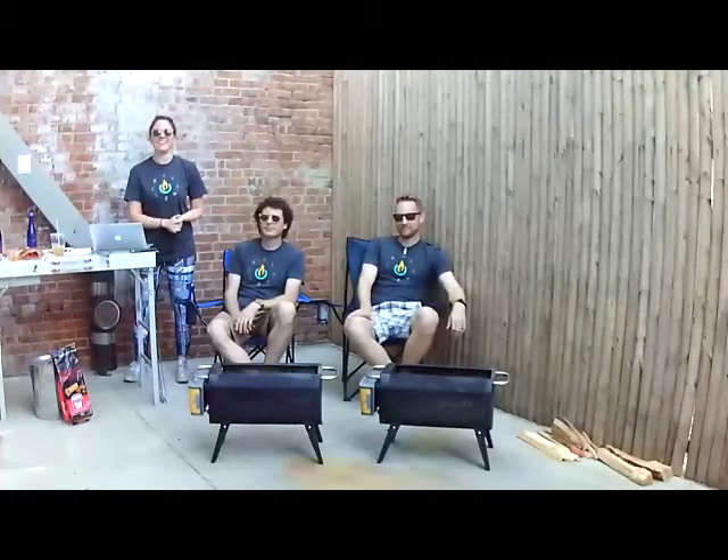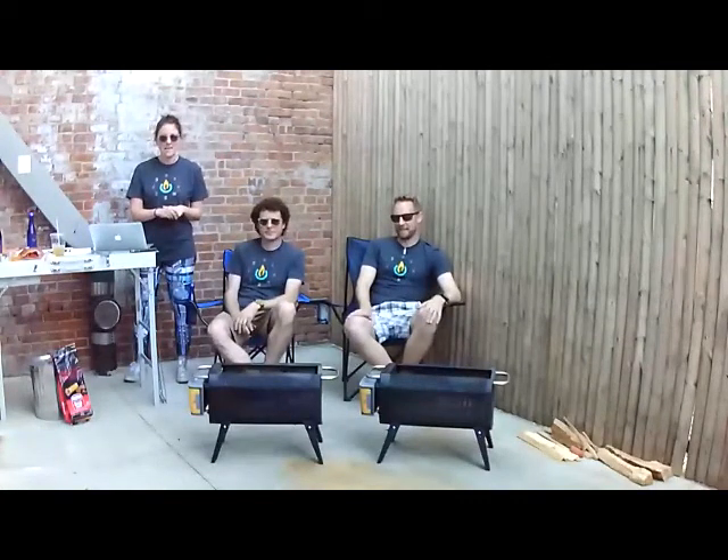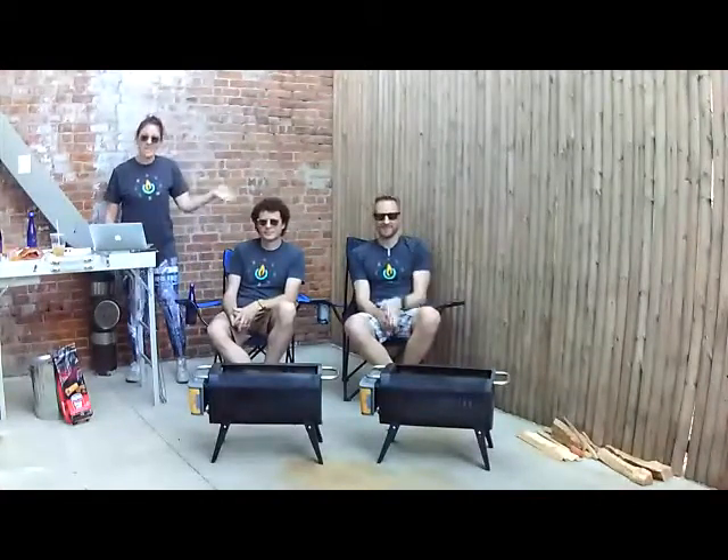Hey everybody! Erica here at BioLite's Kickstarter Live. We are here in Fire Pit Alley located at New Lab over in downtown Brooklyn. I am here with Ryan, our head of combustion science, and Tim, our lead engineer behind the fire pit.